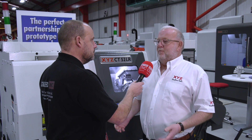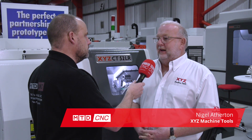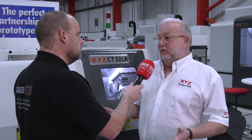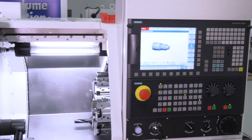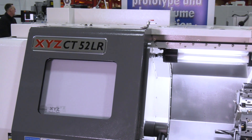We've had tremendous success over the last couple of years with the LR range of VMCs, achieving sales of over 200 machines over two years, basically on price. They're also a superb cutting machine that customers have discovered for themselves. All our traditional turning centres are box way and heavy duty, so we've come up with the linear rail CT52LR, hoping it'll follow in the footsteps of the VMC range.